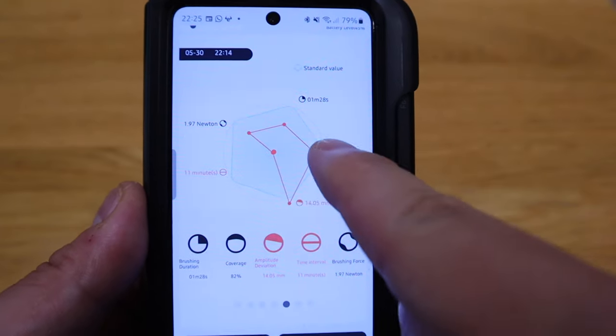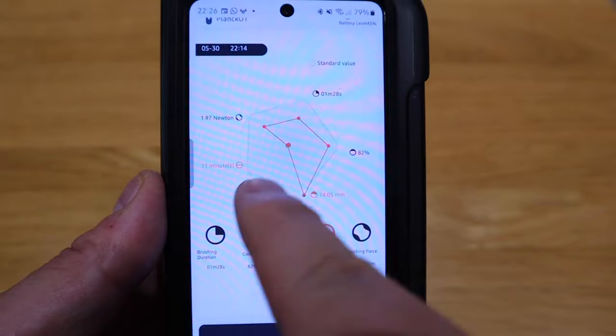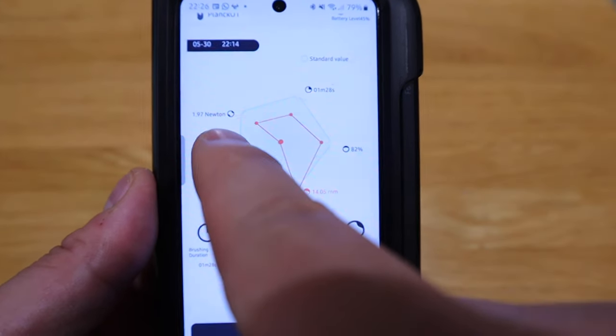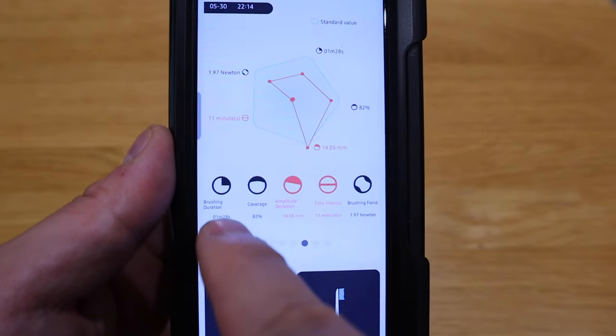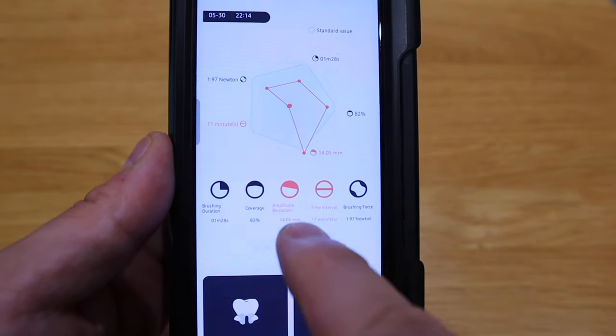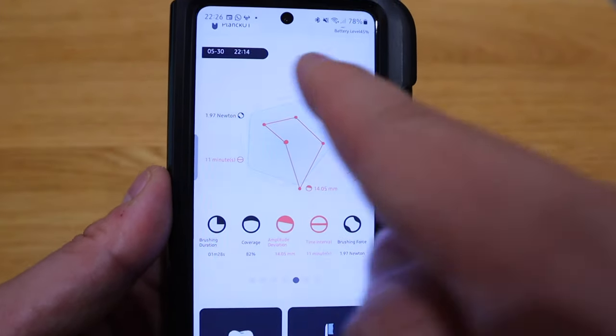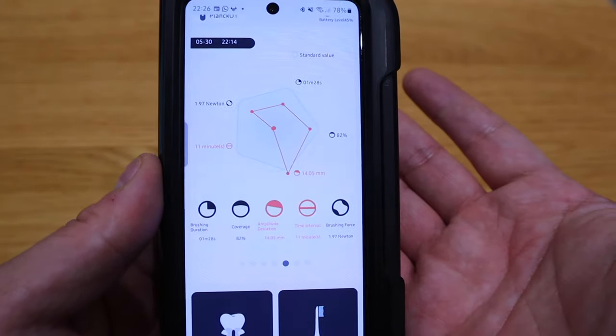Looking at the actual record: I was at 82% coverage, amplitude deviation of 14.05 millimeters, time interval of 11 minutes — I'm not sure what that one means, but I'll find out — brushing force of 1.97 newtons, and brushing duration of one and a half minutes. The app is very detailed. The result makes me want more challenges — next time I want to do longer and get a better result. It's not only a toothbrush but a gym session for cleaning your teeth.